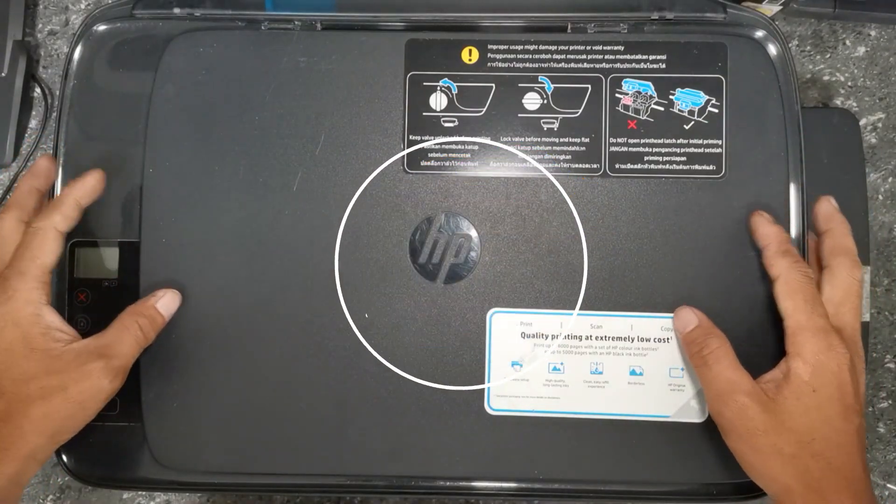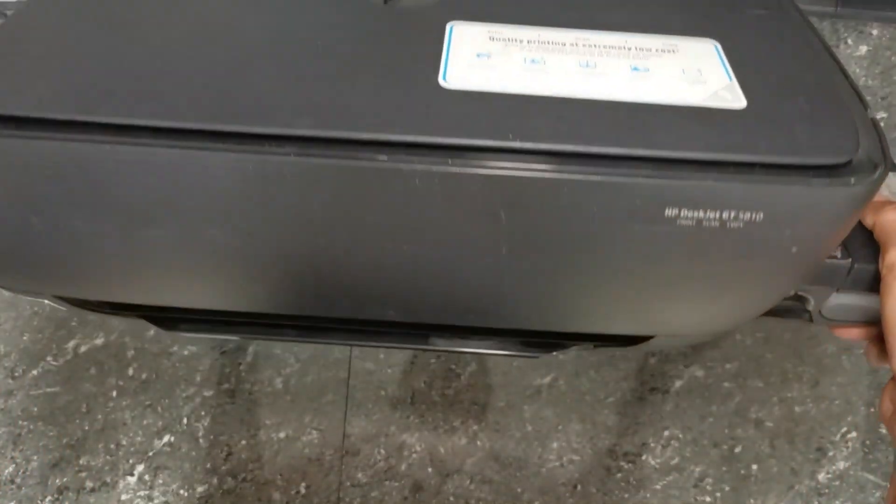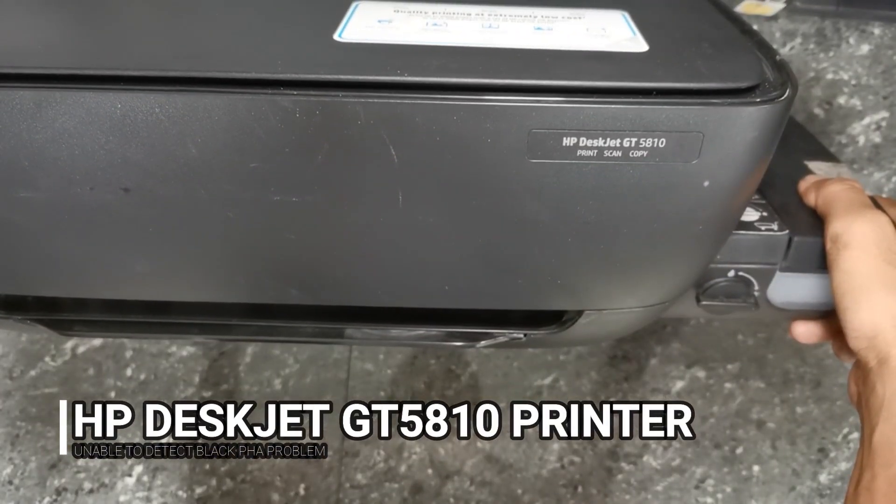Hey guys, welcome. This is TechAid TV. In this video, we have an HP DeskJet GT5810 printer.